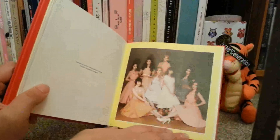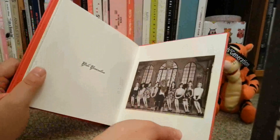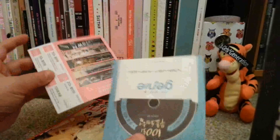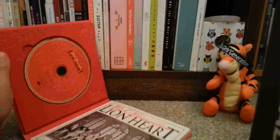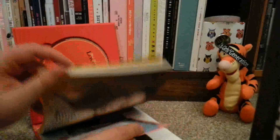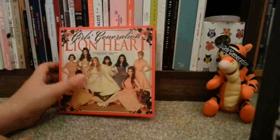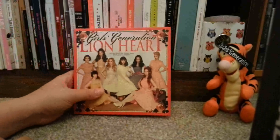Obviously this is the first album Jessica left and it's actually not so bad, you know? I mean, I miss Jessica. Jessica will always be a part of Girls Generation. But I guess it just means you can hear a lot more from the other girls than before. So I think that's quite good — some of the other girls get to shine.